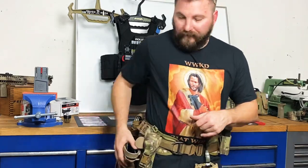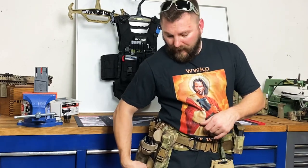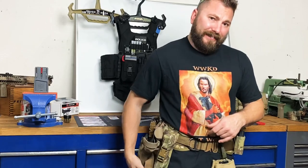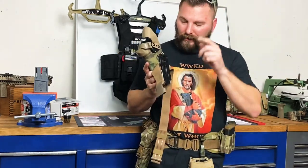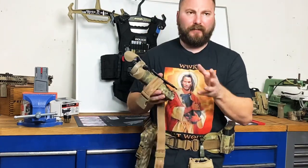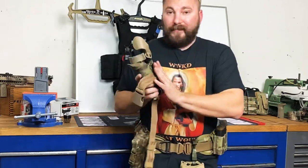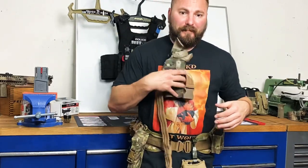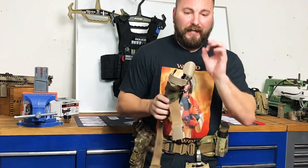Moving next, I have a Safari Land ALS Retention Holster set up with a Blade Tech TMMS — Tactical Modular Mounting System — not a MOLLE lock, which I think I misspoke during the video. Great setup. The reason I have this: if I put a plate on a plate carrier or something, I can just pop it down, one button, one retention click — good to go.